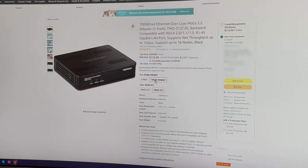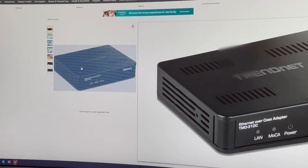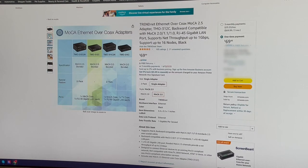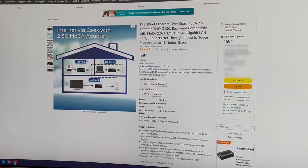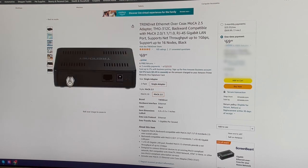A single adapter looks like it's $69.99, and the two-pack is roughly double that — but right now it's $116. There are also some nice little graphics on the Amazon listing that sort of show the setup and explain it in a little more detail.